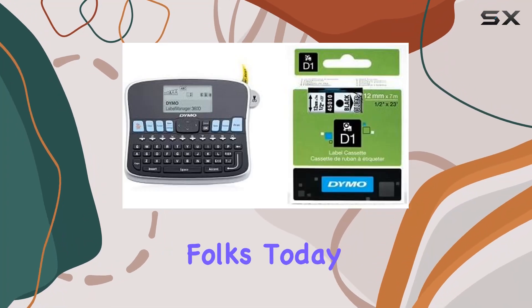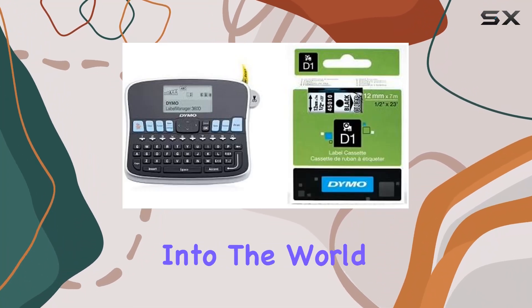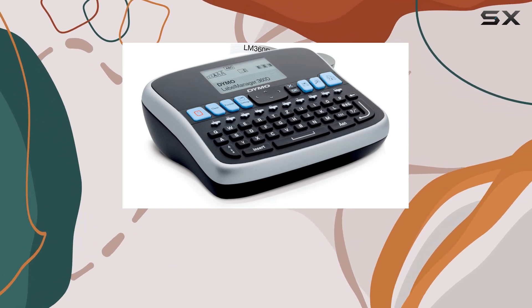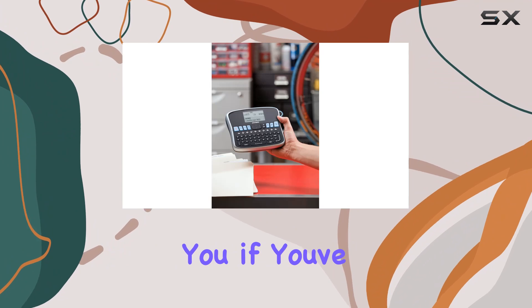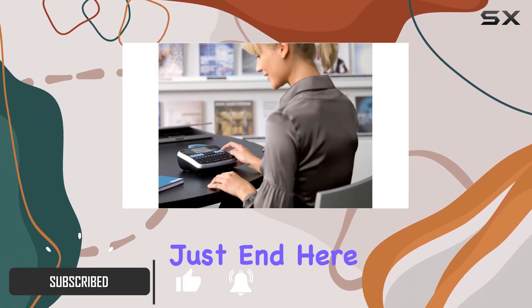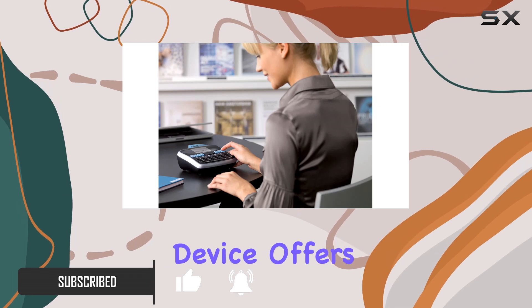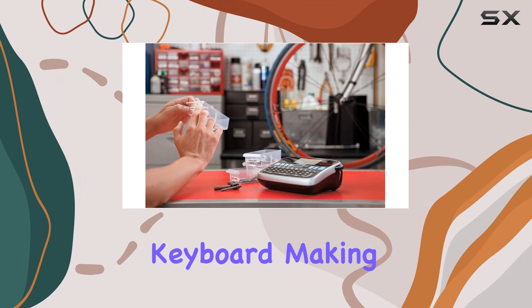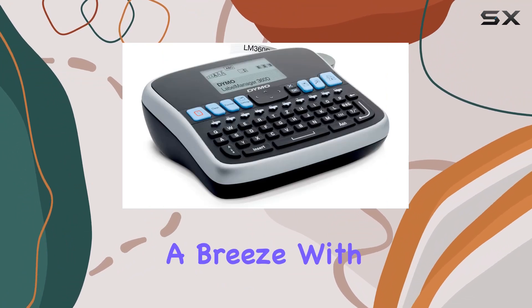Welcome back folks! Today we're diving into the world of organization with the DYMO LabelManager 360D handheld label maker. If you've been searching for the ultimate labeling solution, your hunt might just end here. This sleek handheld device offers a seamless typing experience akin to a computer-style keyboard, making label creation a breeze.